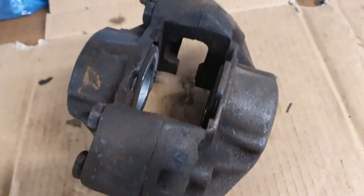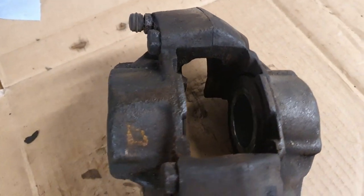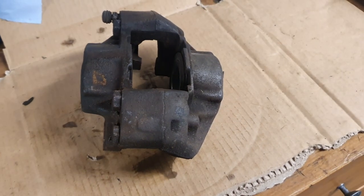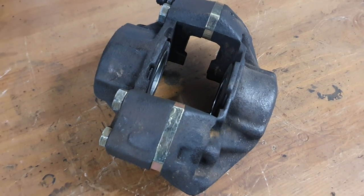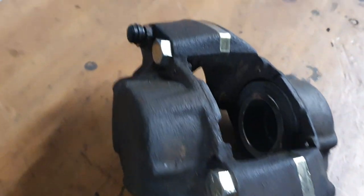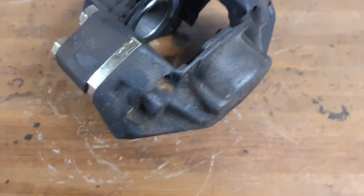Hello and welcome to Retro Cars Reborn. I'm Lee, and in this episode we're going to be looking at spacing your calipers out so that, following the previous videos about fitting those bigger vented discs, you'll actually be able to get the calipers over them. So you'll be going from a caliper that looks like this to one that looks like this — this is your spaced out caliper. Let's get on with the video.